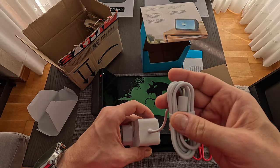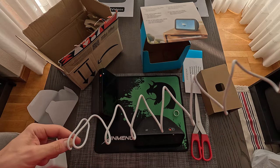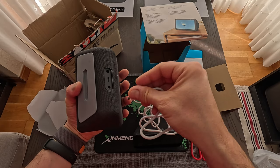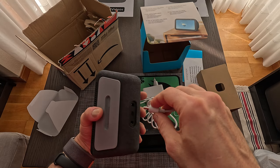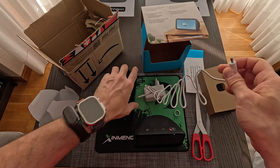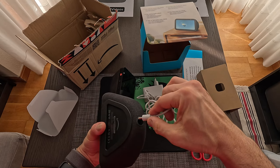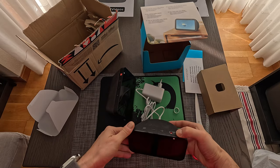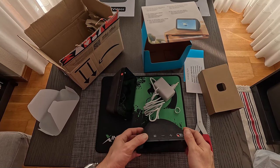The cable is attached directly to the power adapter — it's not USB or anything else. Let me check if the previous generation's block fits — it doesn't fit here, doesn't fit there. So it's a totally new connector; you cannot reuse the previous one. The cord connects like this.